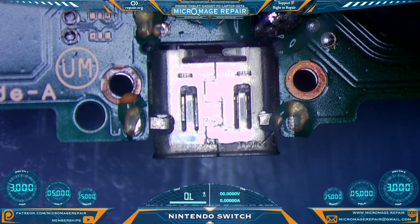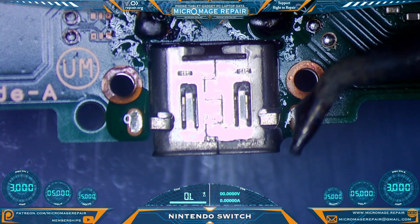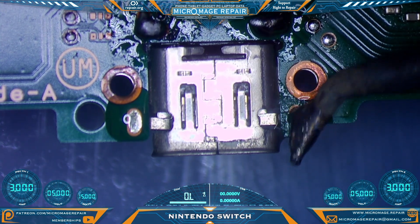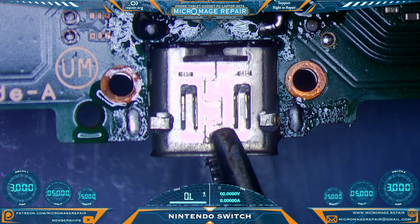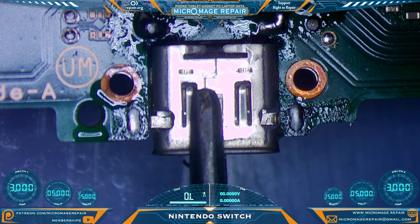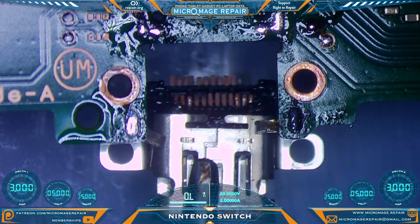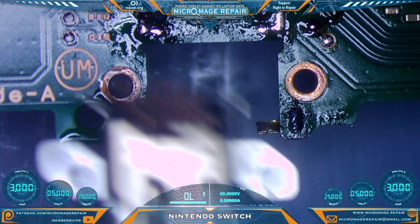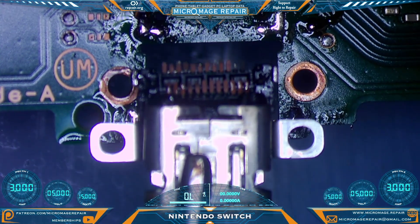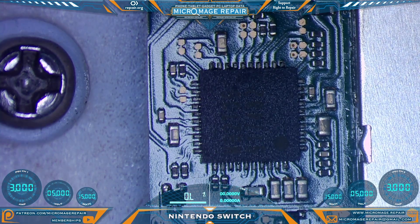First thing we're going to need to do is flood our anchor points with the primary ingredients of low melt. As our port has a bit of a wobble, I'm going to lock my hemostats onto it and we're going to try and pull it gracefully. Unfortunately it does not look like it made much of a difference - that is a lot of torn pads. Fun, fun, exciting.